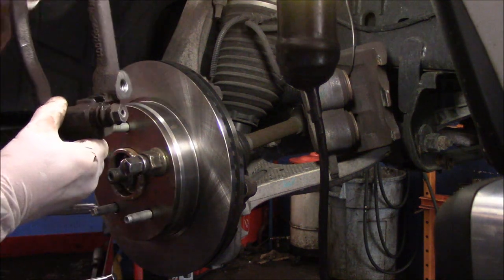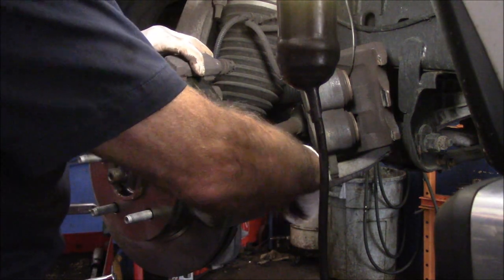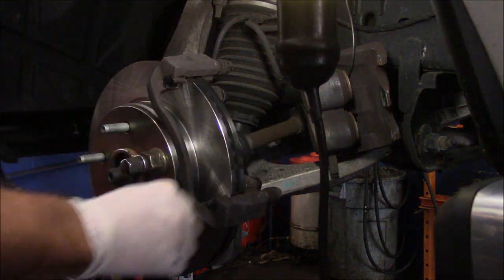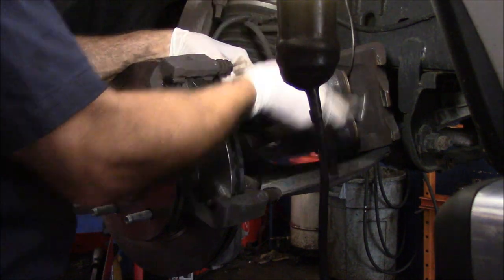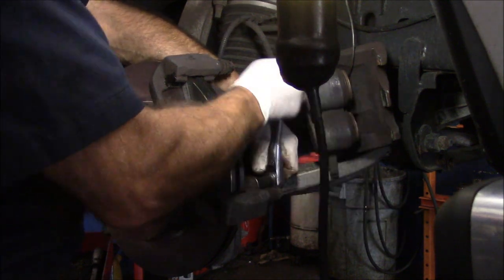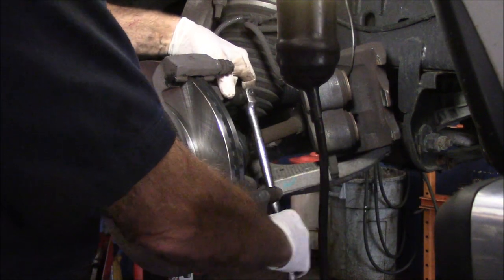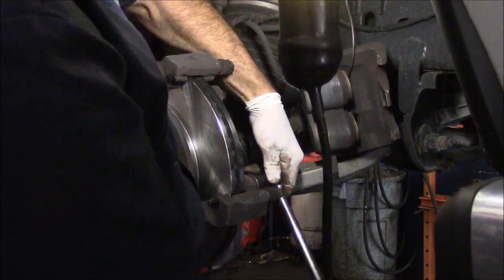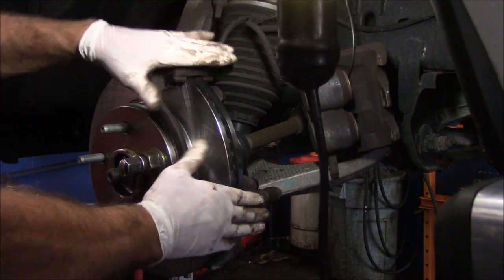Now we're going to reconnect the mounting bracket using the bolts we previously took out. Catch them both by hand — don't tighten one all the way up before the other is caught. We're going to tighten these in temporarily. I'm going to look up the torque specs on the computer and come back to that, but I'll just snug them in for now. Our mounting bracket is now mounted back on nice and tight.